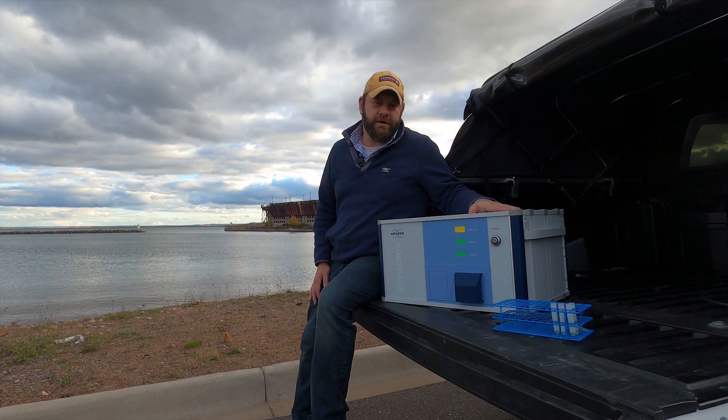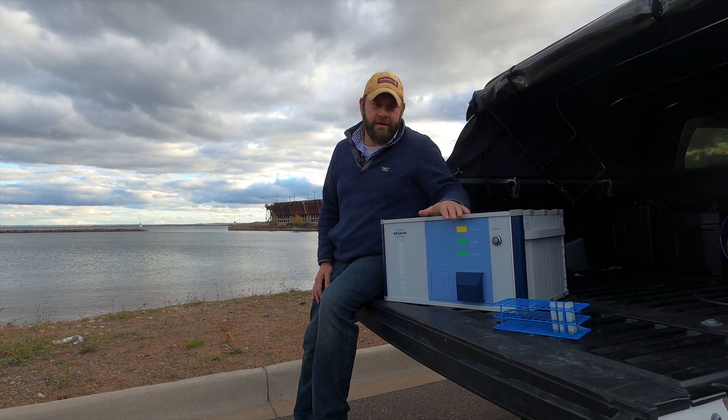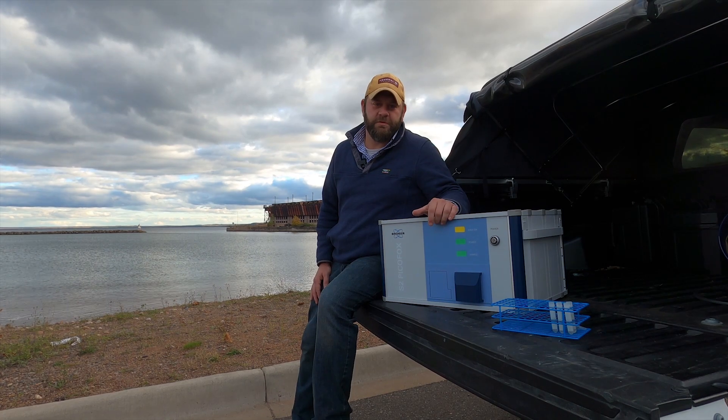Here we have Bruker's S2 PicoFox TXRF spectrometer. This instrument is for trace elemental analysis ranging from aluminum up to uranium.